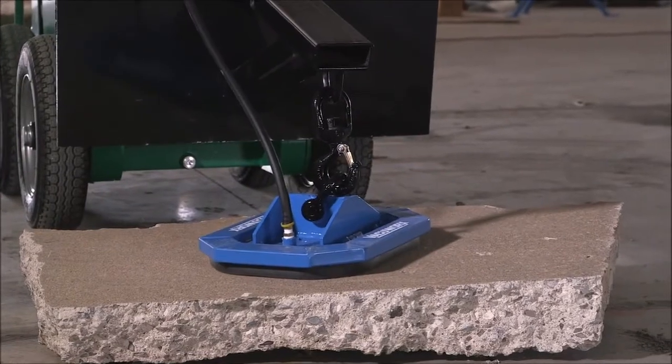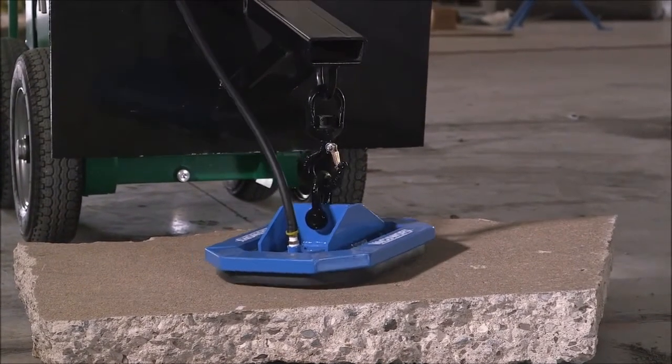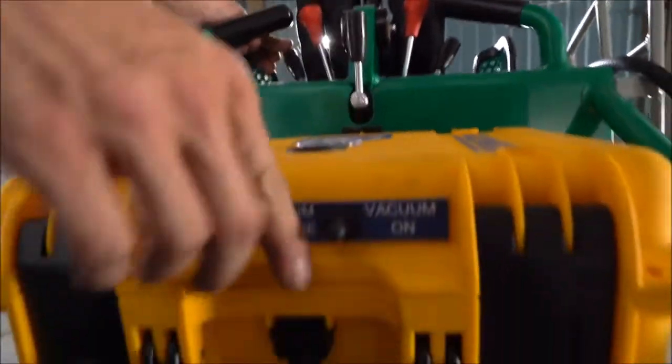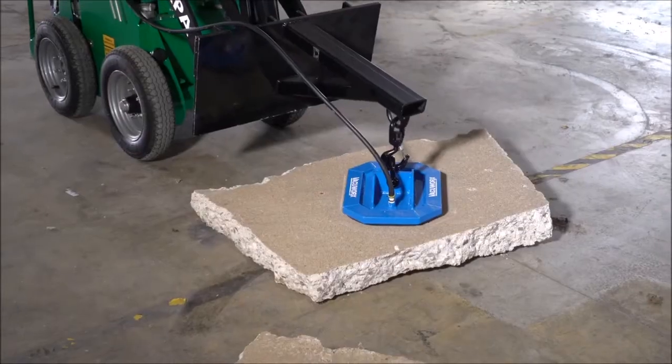Lower the pad onto the material to be lifted, making sure it is positioned as close to the center as possible to keep the load balanced. Turn the switch to the vacuum on position to initiate the vacuum.